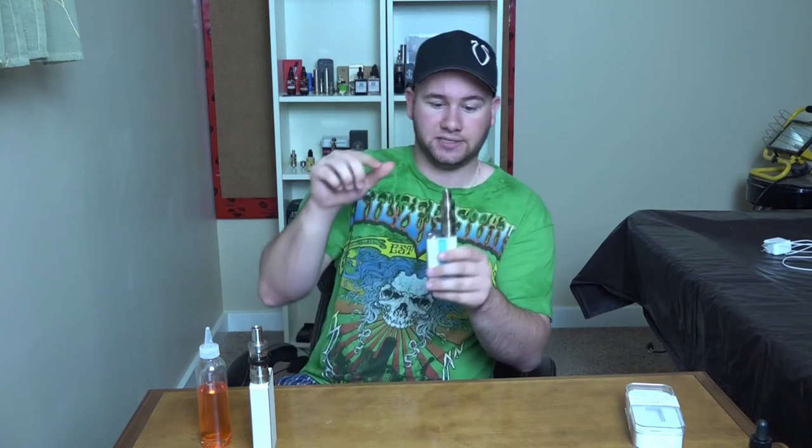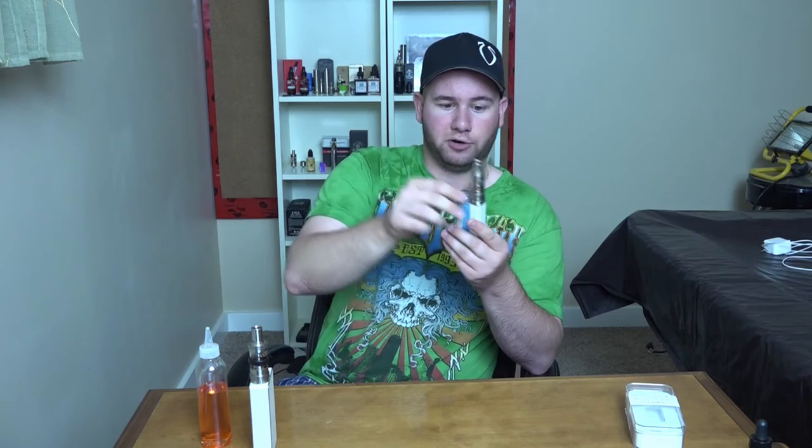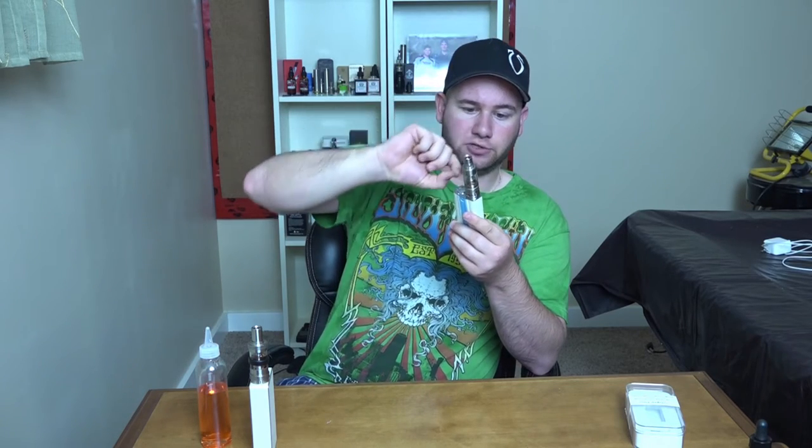More pros: the airflow is perfect. One thing I noticed compared to the Magnus is that the airflow actually goes right through — on the Magnus the coil blocked the airflow on each side, but on this one you can actually see through it. The airflow ring is very clicky, and the connection seems good.